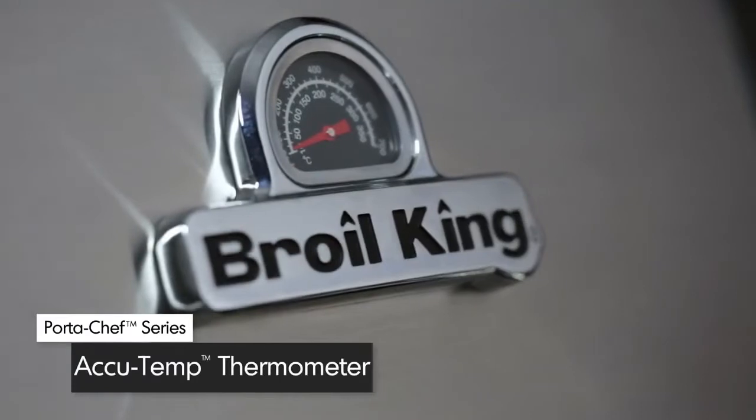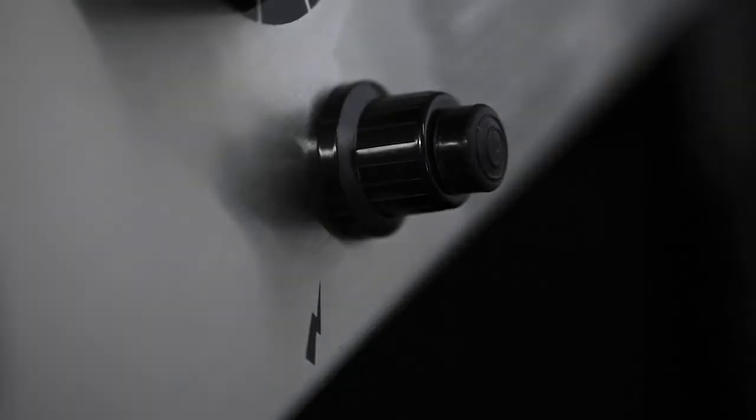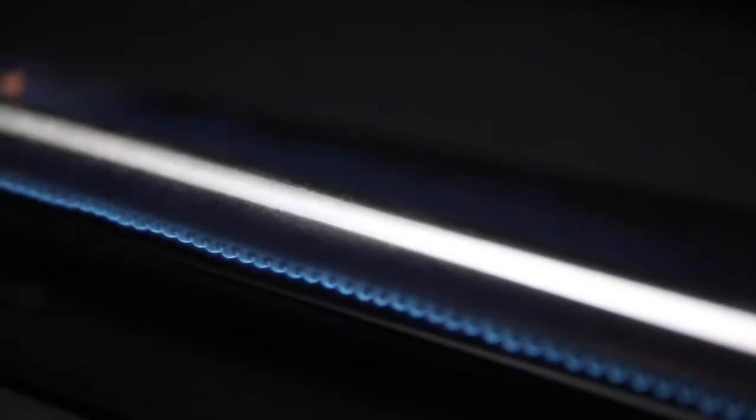The lid is complemented with a stainless steel wrap and comes equipped with an AccuTemp thermometer to show precise temperature. The SureLite electronic ignition offers you peace of mind knowing that your barbecue will start quickly and easily.